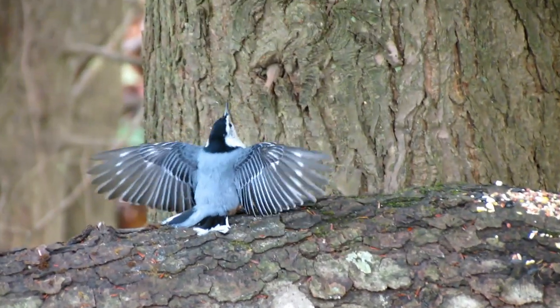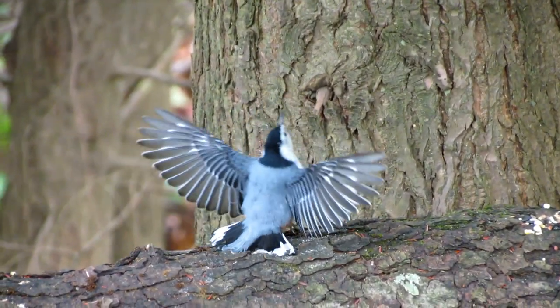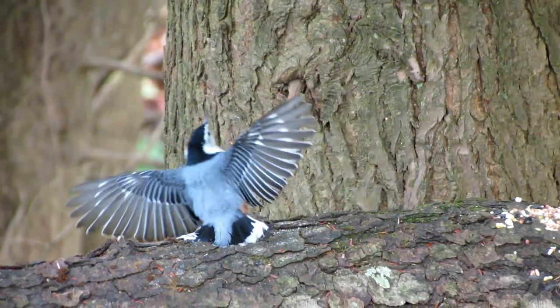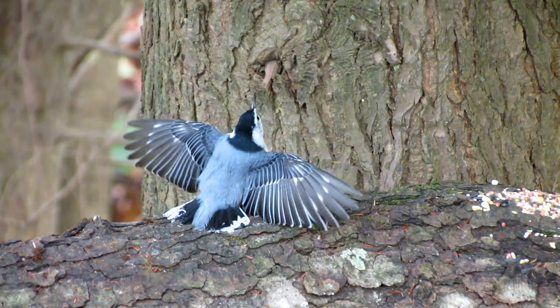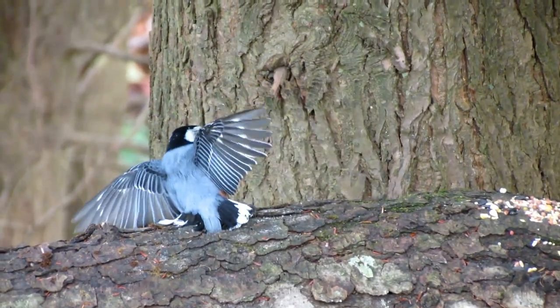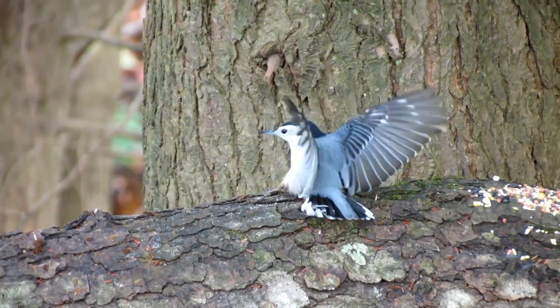You can get real fancy and have seeding locations near a number of these dispersed feeding areas. In this case it's simply a large fallen limb of a black cherry tree in front of a hemlock tree. You can use existing wood cavities and bark, and also modify wood by drilling small holes in places to put small amounts of seeds.